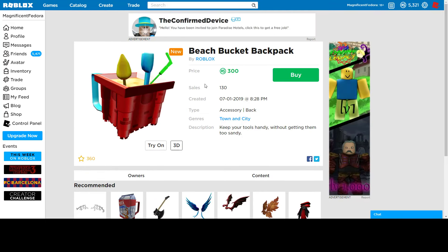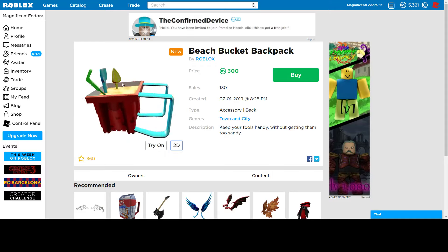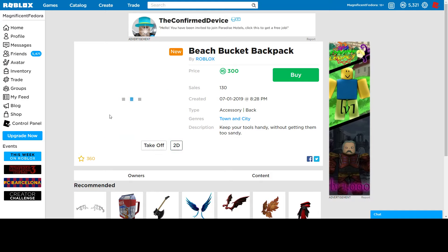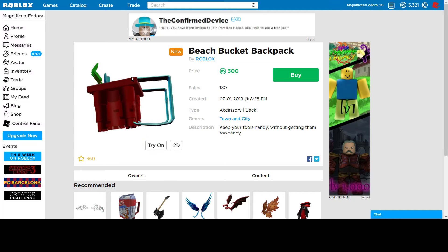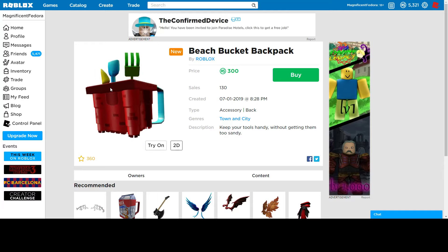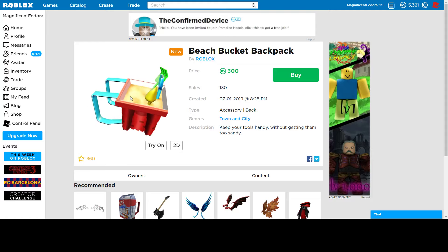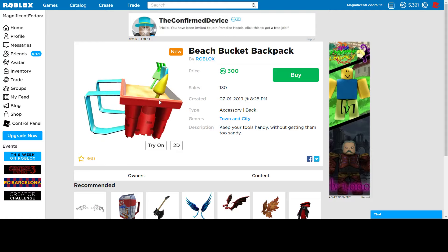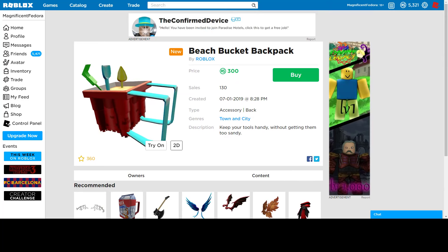Next, we have the beach bucket backpack. I like this one personally — I think it's a cool backpack. I like that it has all the tools. The description says 'keep your tools handy without getting too sandy' — that's a nice rhyme. It doesn't look that bad. It's just kind of like a square bucket backpack, like an upside-down sandcastle almost. I don't know, it's kind of weird, but I like it. I think it's a good buy — 300 is not bad for a backpack. So if you like this, go ahead and get it.